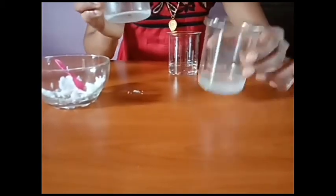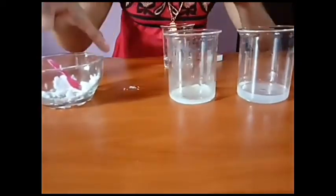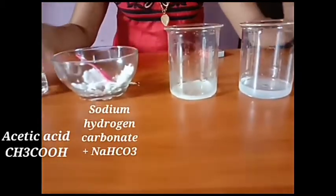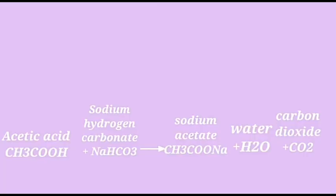The reaction is: acetic acid plus sodium hydrogen carbonate, that is CH3COOH plus NaHCO3, gives sodium acetate (that is the salt), plus water, plus carbon dioxide — CH3COONa plus H2O plus CO2. That is the reaction.